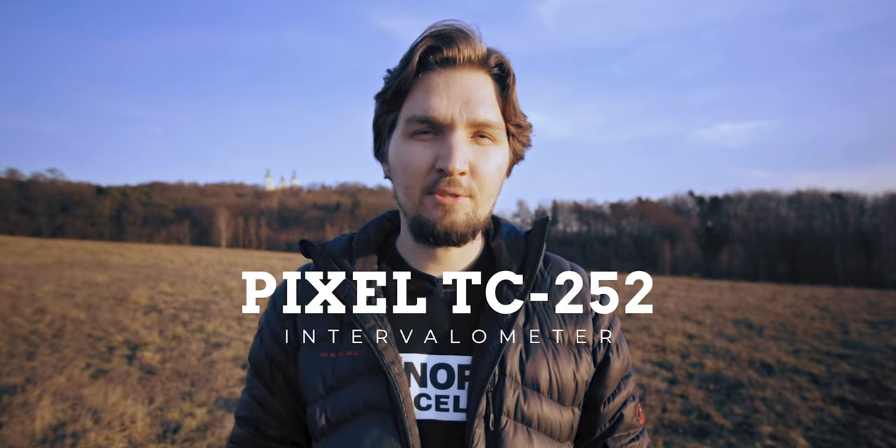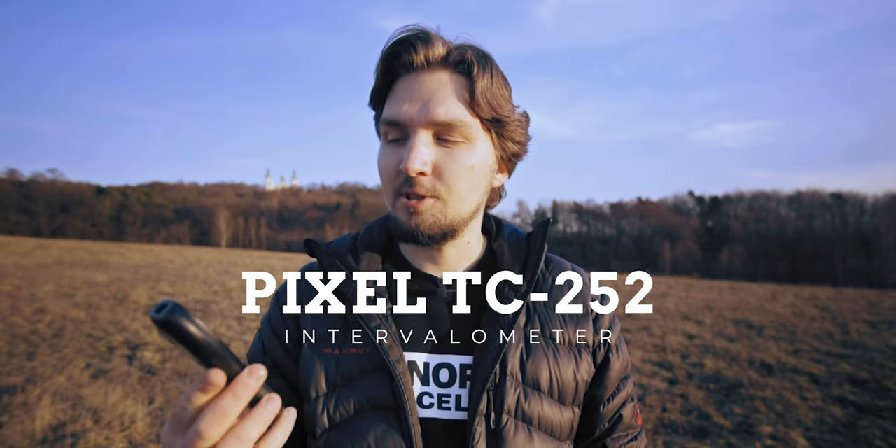Hello, my name is Camille and welcome back to my channel. In this video I'm going to talk about the Pixel TC252 external intervalometer, which is invaluable for time lapses, astrophotography, taking pictures of yourself and probably many more scenarios. I will tell you exactly why this is the external intervalometer I have chosen for myself and run briefly through all the functionalities this little accessory is capable of, and why I can highly recommend it for anybody using any brand of camera.